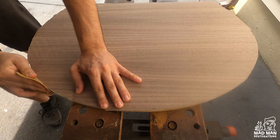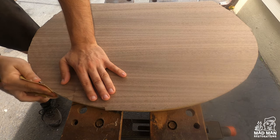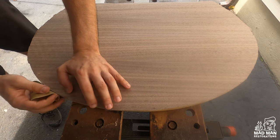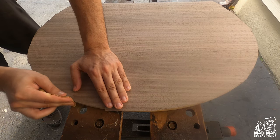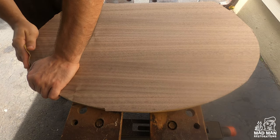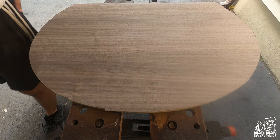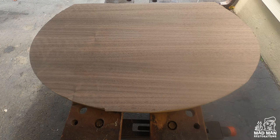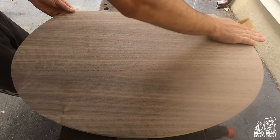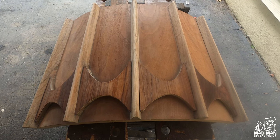I used a razor blade and made a rough cut to trim the edges of the veneer. This would be the perfect time to use a router, but as luck would have it, mine just broke. So now I'm sanding with 150 grit sandpaper, then did a light sanding to finish it off.